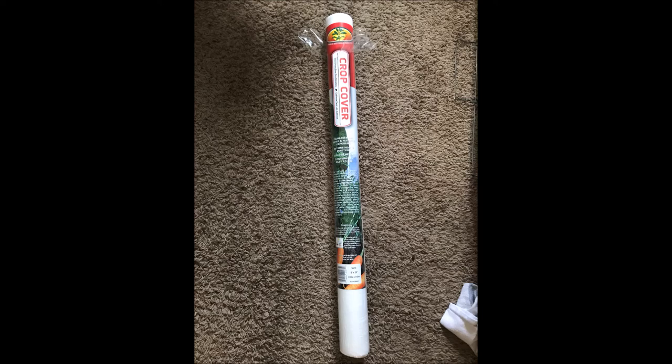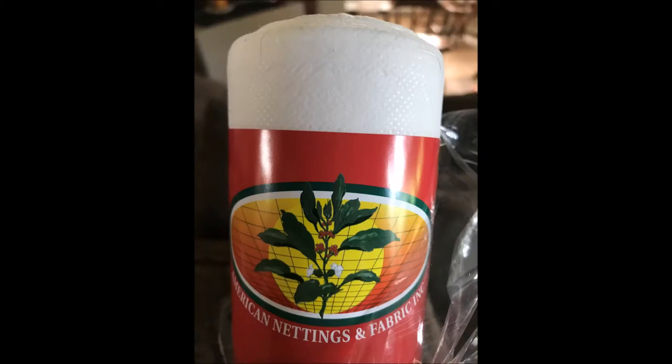Thanks for joining me today. I just wanted to do a quick video to show you that you can use crop cover fabric that you can find at your garden store or farm store — where I found mine locally at a store called Wilco. Crop cover is just polypropylene that's been spun a different way than regular garden fabric, and it's white so it reflects UV rays instead of attracting them. It's not treated — it's still polypropylene.